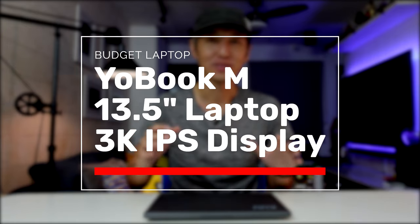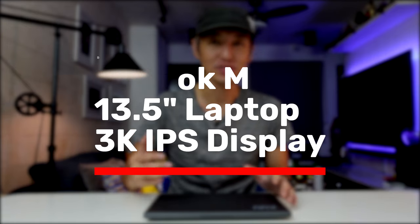It's a 13.5-inch laptop with a 3000 by 2000 screen resolution, which we're going to talk about later in this video. Now first things first, the price — this laptop is about 13,999 pesos. It also has a Pro version which will cost you about 17,999 pesos. In this video we are going to focus more on the UBook M, which is the 13,999.